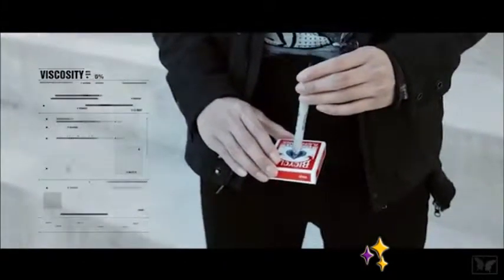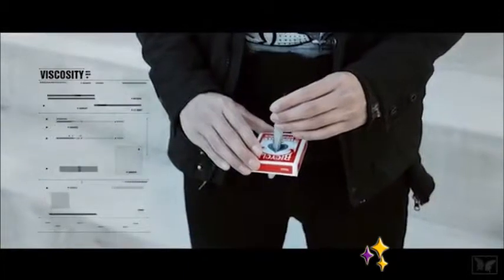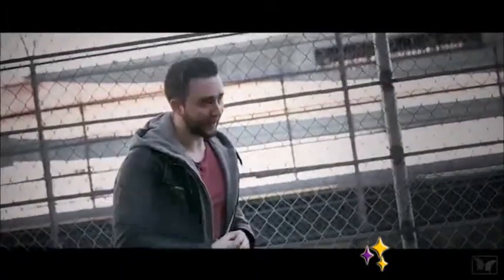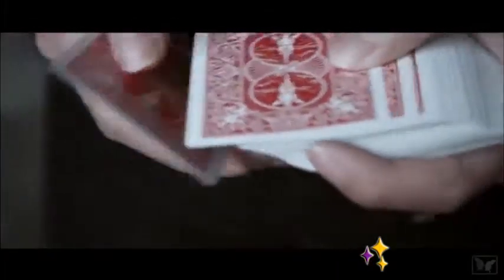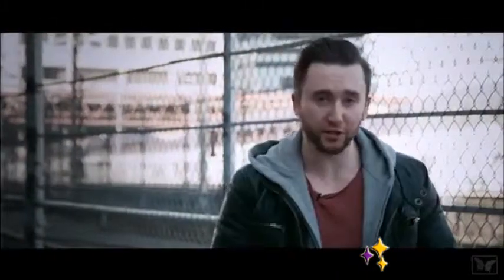Imagine getting a Sharpie marker and gently touching it to a deck of cards, only to have it start sinking like a hot knife melting through butter. But it's not just the card case — it's every single card in the box that the Sharpie goes through.